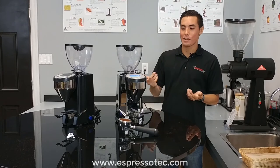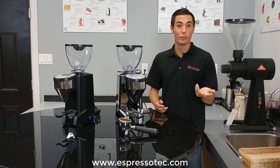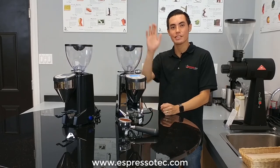Alright guys, that was a look at the Rocket Fausto grinder. You're going to want to see the next video where we actually use the grinder with a Rocket home espresso machine. My name is Malcolm — business, prospect, sales and service. See ya.